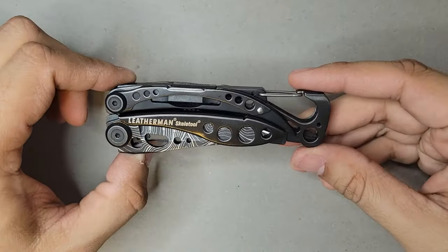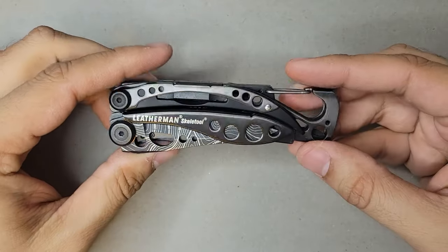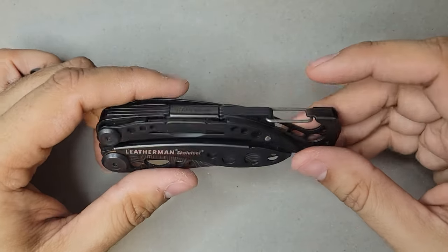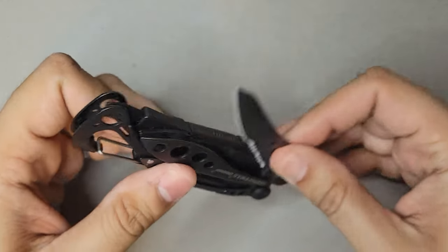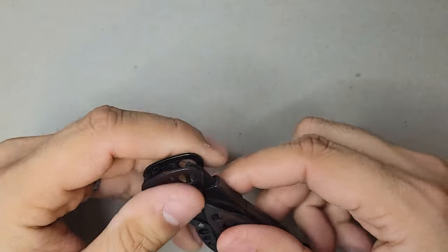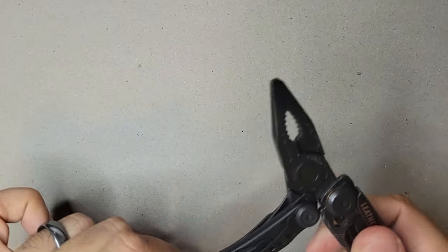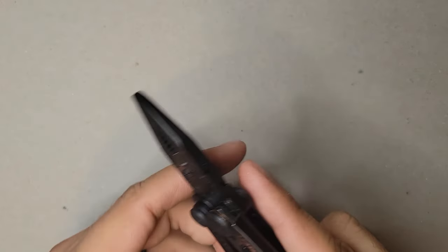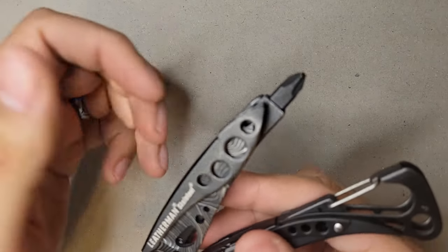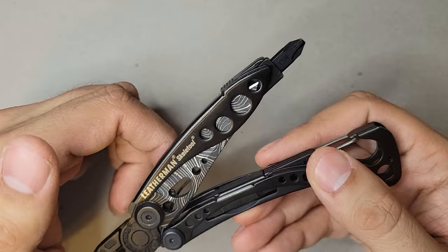Last but not least, I have the Leatherman Skeletool. This is the one I picked up most recently. What I like about it is that it's just the tools you need. You have a carabiner with a bottle opener, a knife that's half straight, half serrated. When you open it up, you have pliers, wire cutters, and a screwdriver.